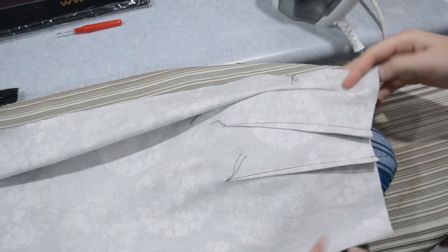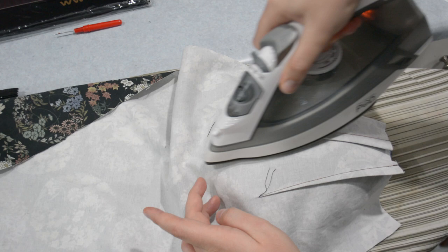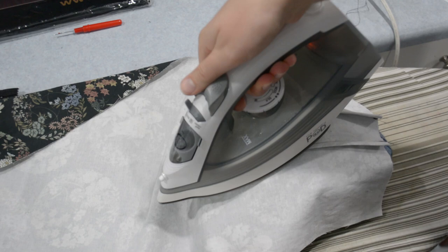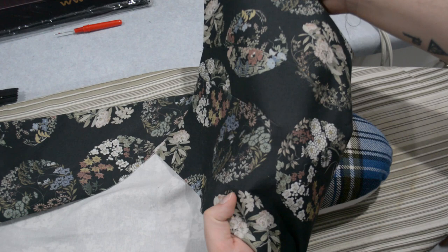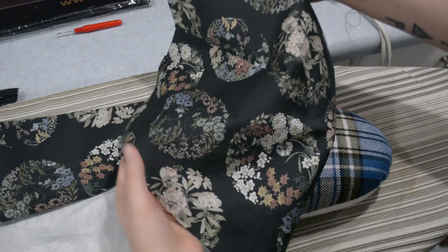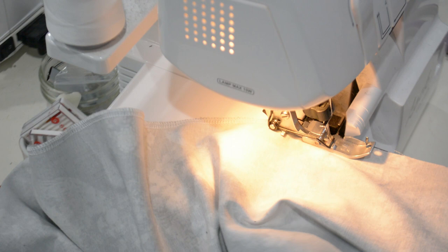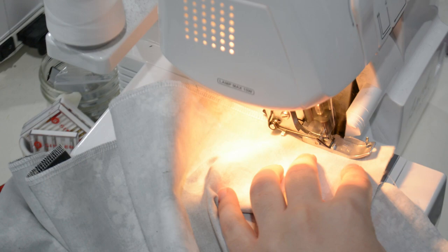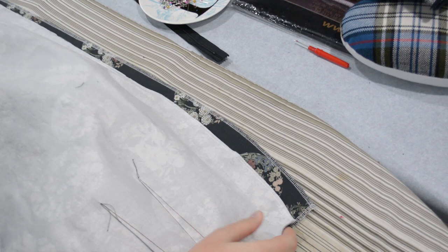Over at the pressing table I'm going to press these darts over a tailor's ham — a sawdust-stuffed pillow with some give. It's always nice to press curves over a curved surface, and pressing on a tailor's ham gives a very smooth finish. On the outside you can see I don't have any weird telltale puckers at the ends of my darts. Taking time with them and pressing them over the curve has worked out. Now I'm going to serge the raw edges of my pieces — not the hem because it'll be turned up twice, but everything else including across the top.